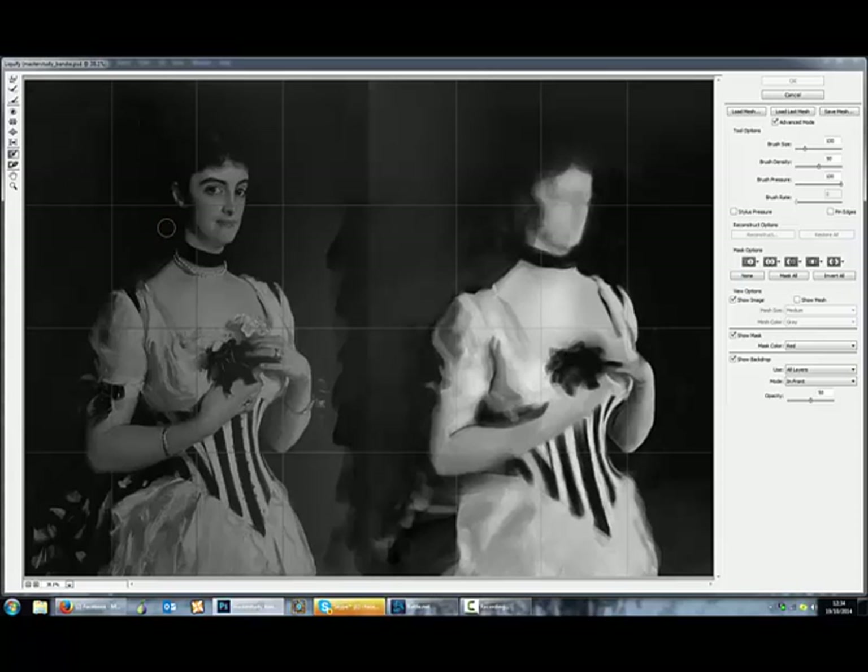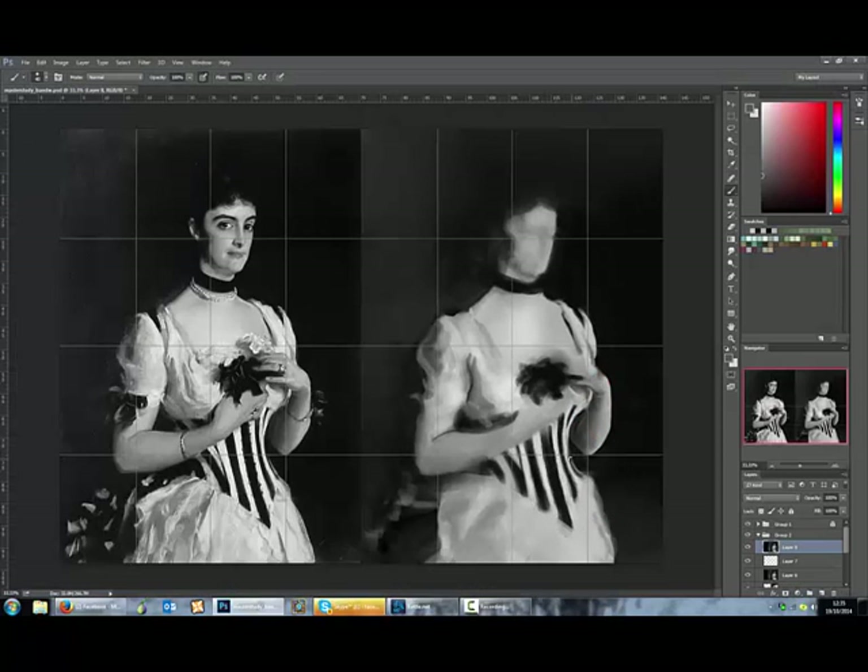I brought up the liquify tool again, giving it another try. Testing the masking so you can retain certain content in your painting — I'm masking in that part so it doesn't stretch. But it doesn't give you a clear indication of what is changing, so I gave up on it. I might work on it more just to see if there's a way to make it clearer. Here I'm painting in and then painting out just to get some clean lines.